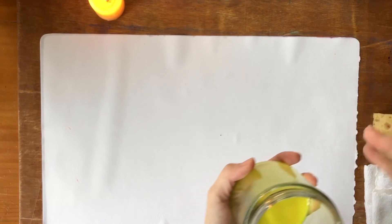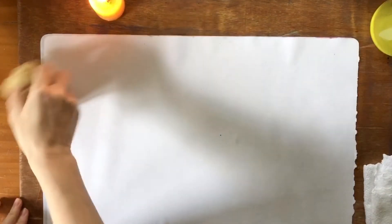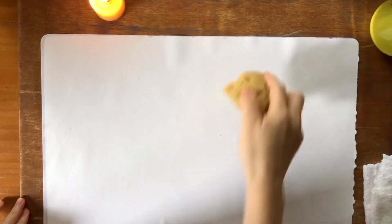So I take off the lid and I smooth my paper out — remember, we don't want bumps.